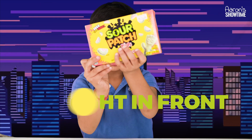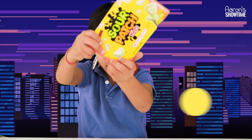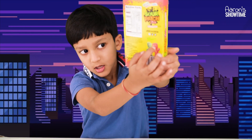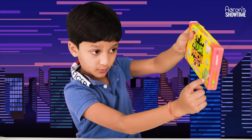But first, you have to put your Sour Patch pack right in the front, like here. Then you have to tilt it over, and tilt it the other way around, and see — you have the red and the green Sour Patch real one right here. This is the green one, right here.